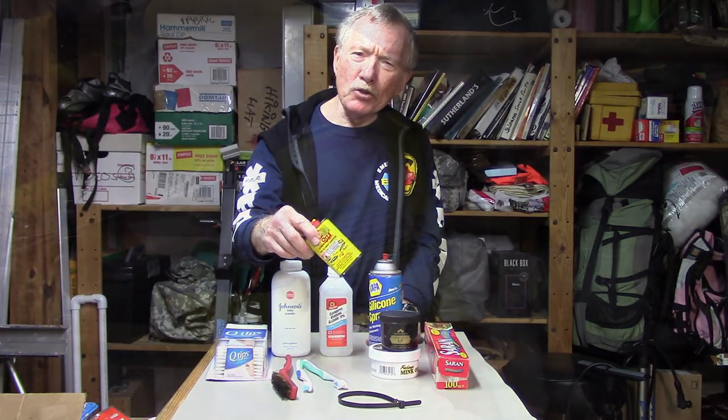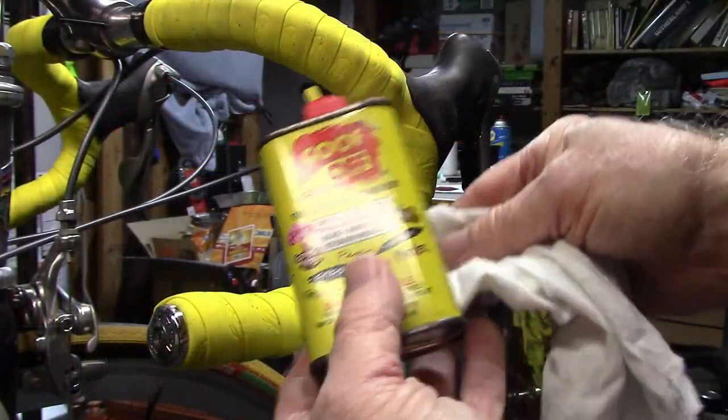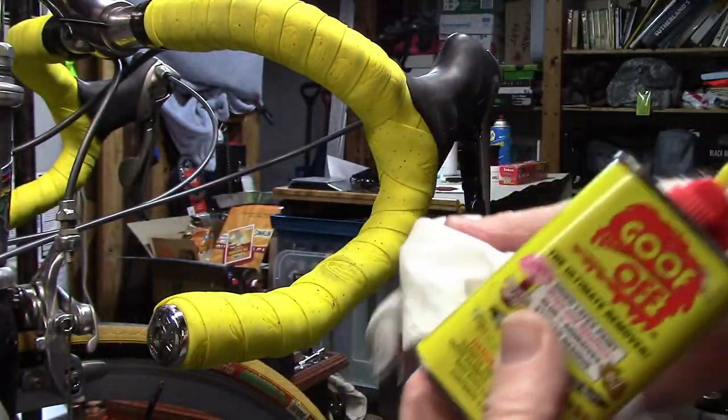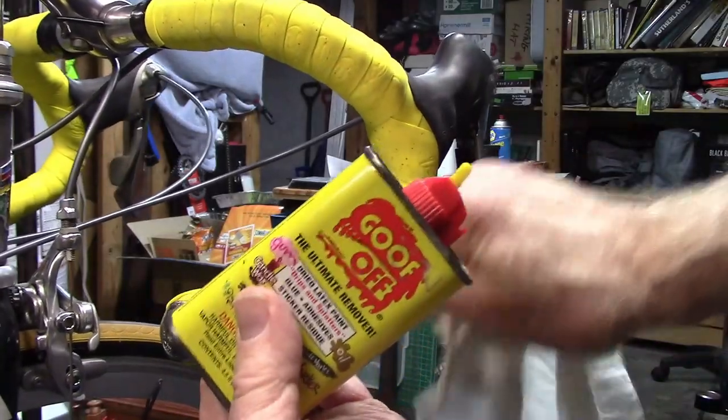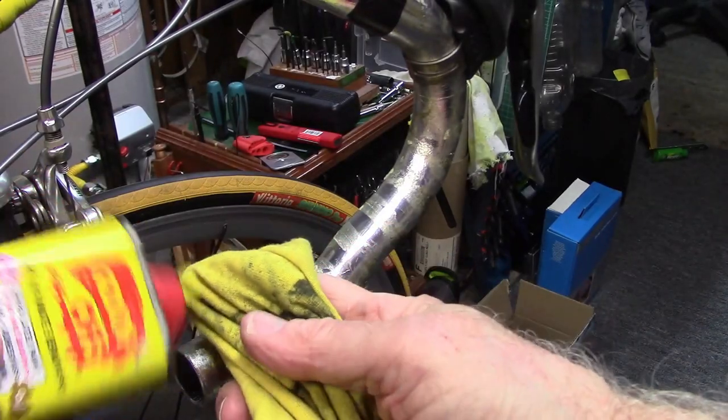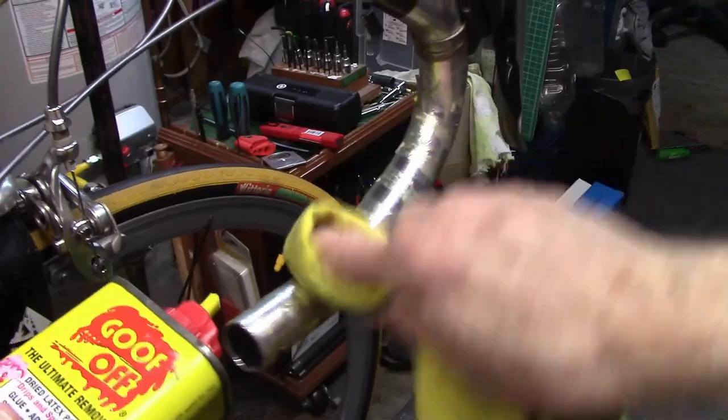Goof Off from your local hardware store: great for removing grease or dirt from cork handlebar tape. Use Goof Off to remove that gunk when you remove handlebar tape to replace the bar tape.